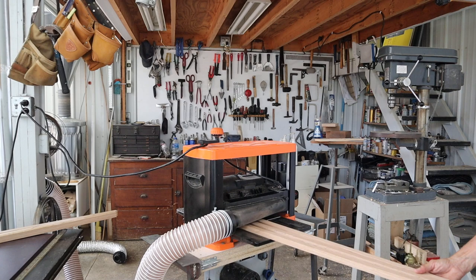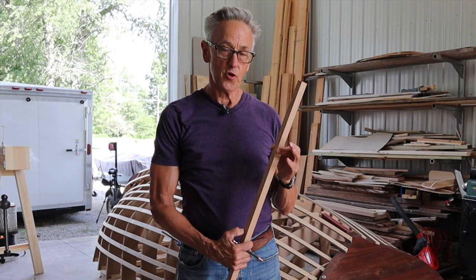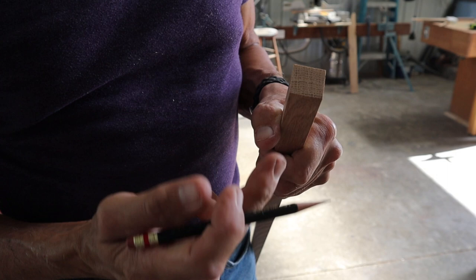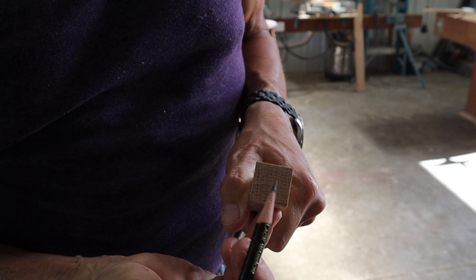I've prepared several pieces of stock for the frames. This is 13/16ths square, which is what the plan calls for. We can see here with this quarter-sawn material that the annual rings are running almost completely across. That's what we want, because this will be the outside of the frame where the planking will go on it — this is where we put a screw in here, and you can see that's going to be very strong. If we went the other way, you can see that a screw put in here could split through one of those annual rings.